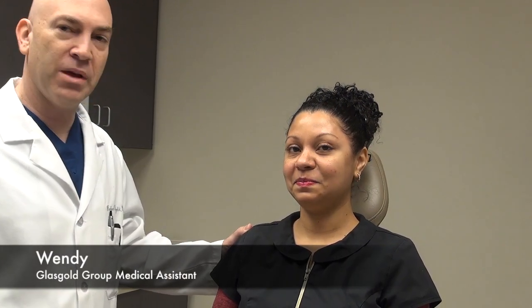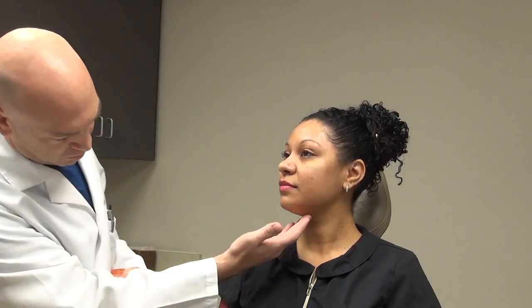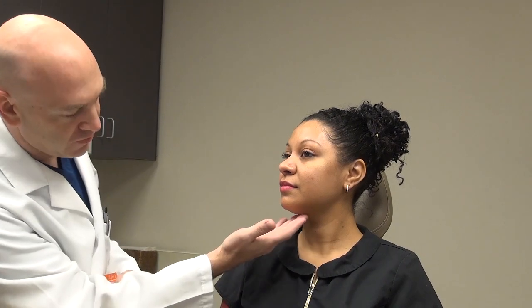This is Wendy, our medical assistant, and today we're going to do Kybella to treat the fullness underneath the neck. Kybella is used to dissolve the fat right underneath the skin. It's going to address this little bit of fullness right there, and she's a perfect candidate because she has good skin and it's really just a little bit of extra fat underneath the skin that we're going to address.